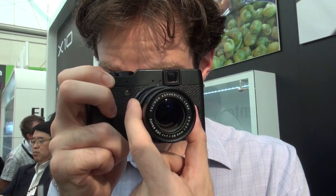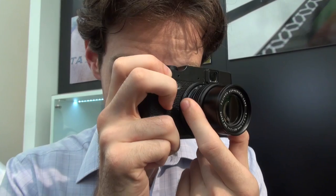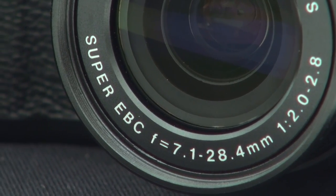However, it's something you could certainly get used to — here I am changing the way I zoom the lens so I don't get my finger in the way. The lens begins from a wide angle of 28 millimeters, so you can fit plenty in even if you're shooting indoors or trying to capture landscape shots.